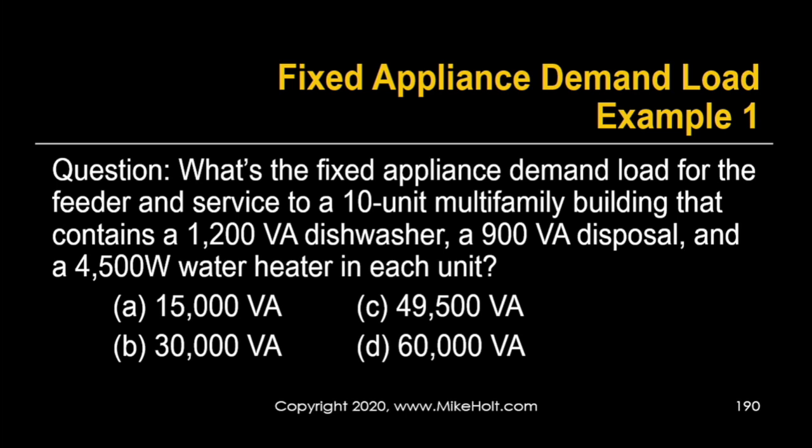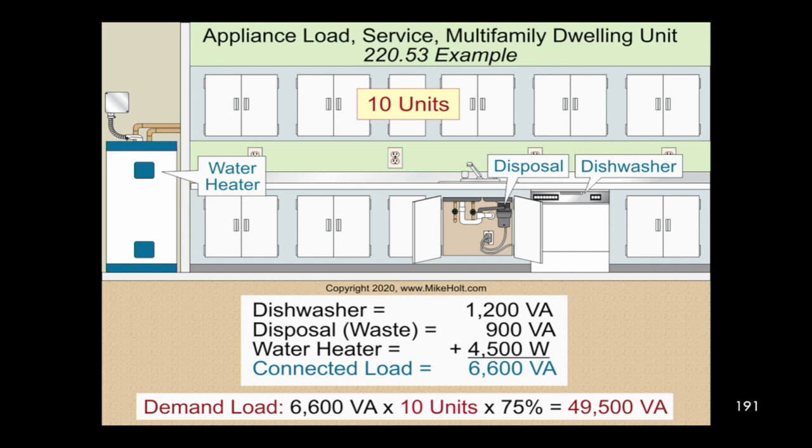Let's take a look at the question. What is the fixed appliance demand load for the feeder and service for a 10-unit multi-family building containing a 1,200 volt-amp dishwasher, a 900 volt-amp disposal, and a 4,500-watt water heater in each unit? Per unit total is 6,600 — that's 1,200 plus 900 plus 4,500. Times 10 units gives 66,000. With 30 total appliances, we apply 75%: 6,600 × 10 × 75% = 49,500 volt-amps.